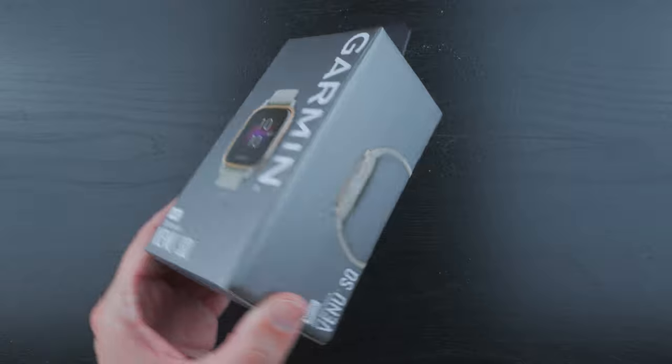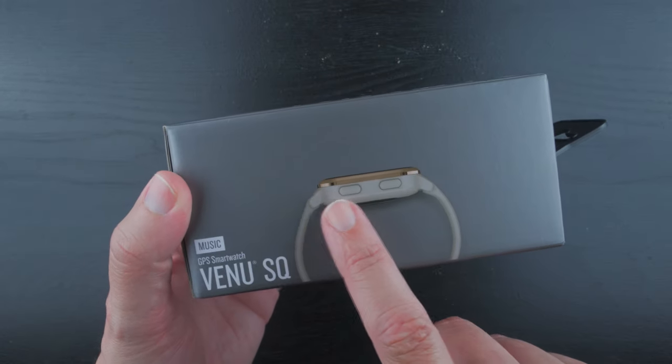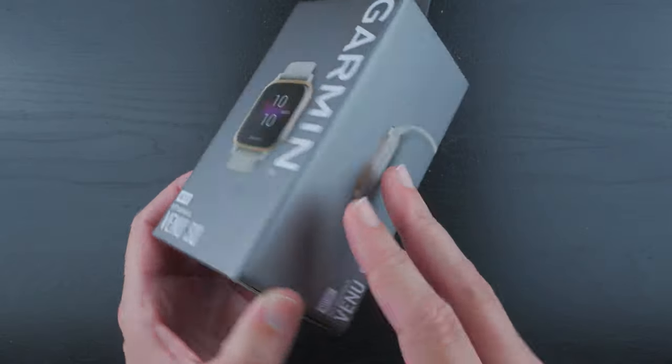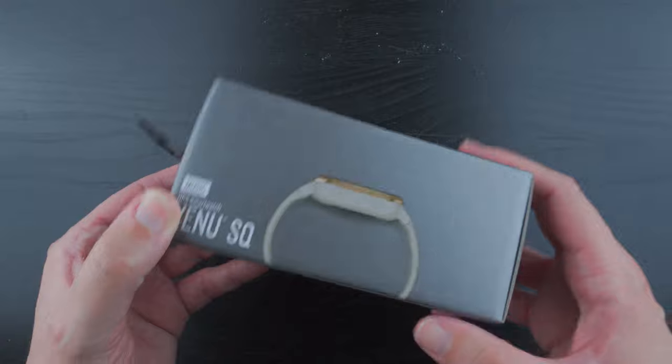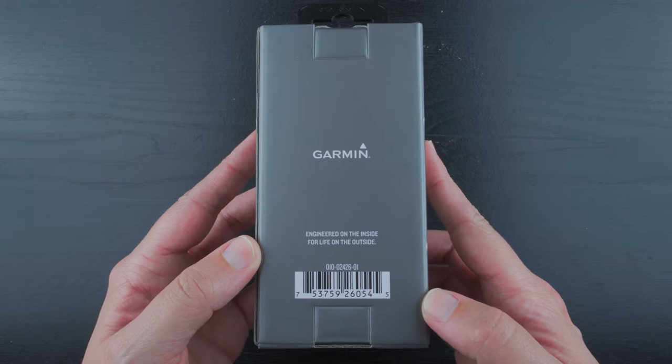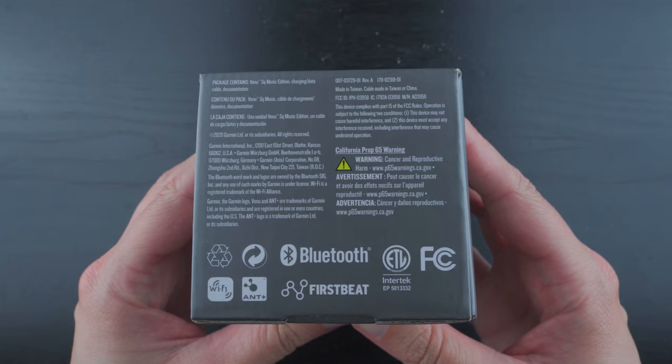This is the front of the box. On the side of the box it kind of shows off the side of the watch itself with the two buttons here. And the other side you can see there are no buttons. The back doesn't have much, and the bottom just has some regulatory information essentially.